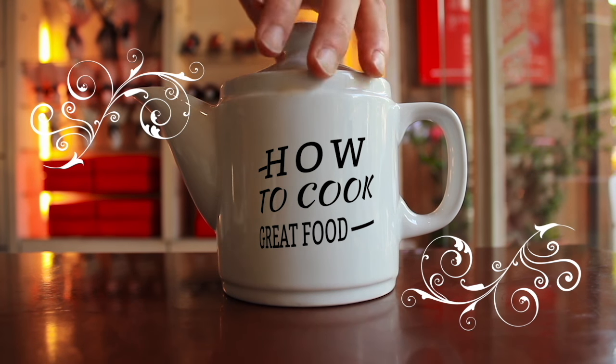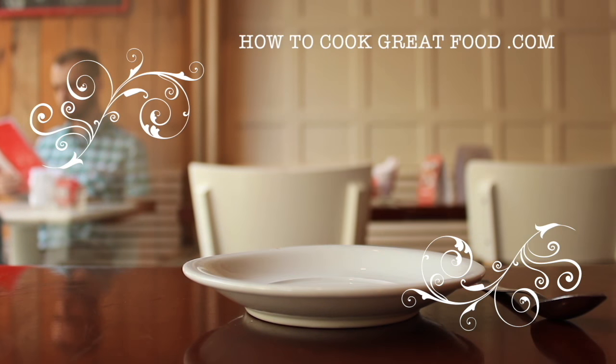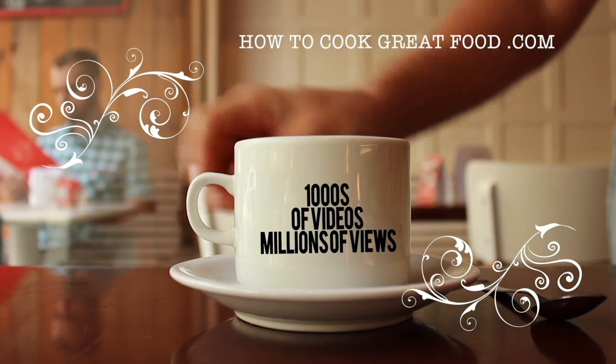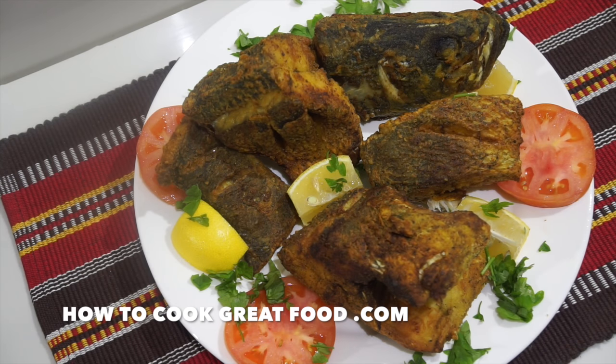Hello and welcome to how to cook great food, with thousands of recipes and millions of views - why not subscribe to our channel and join the family. Welcome back once again to howtocookgreatfood.com. If you haven't already, please click that button and subscribe to our channel.